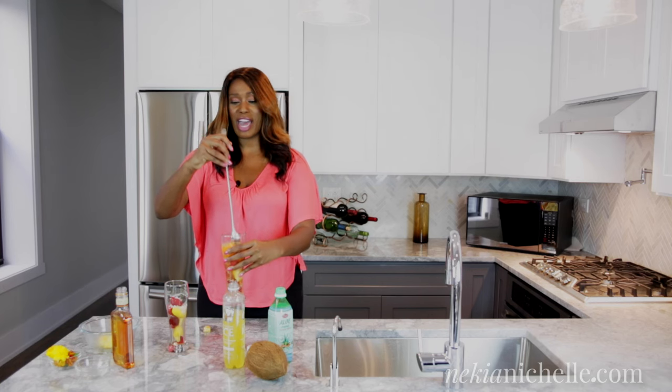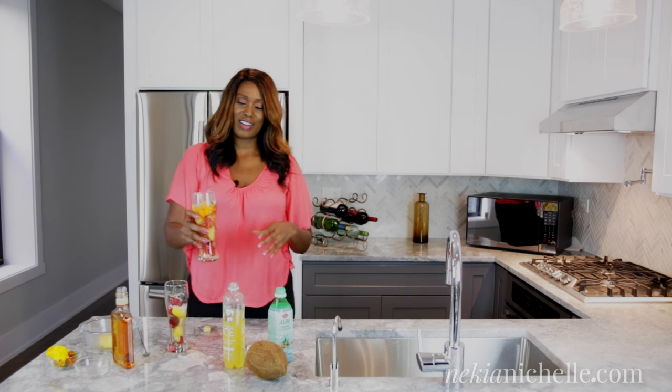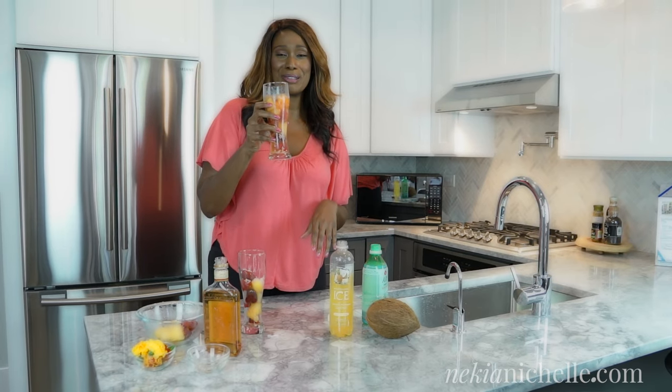You can always salt your rim — I have some pink Himalayan salt — but you could either salt it, rim it with coconut, or sugar it. This is the drink; it's so pretty, guys. Labor Day is at the end of summer, but this is always a reminder of summer. Let's take a little drink — oh my god, this is so good! It has the warmth of summer and the refreshing of those crisp spring flowers. You have to give this labor-free Labor Day cocktail a try. Cheers!